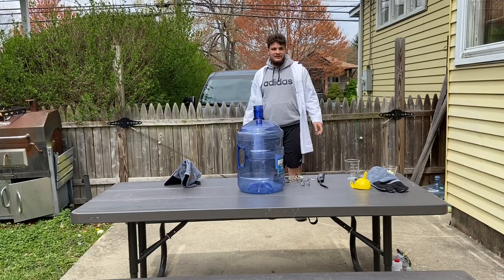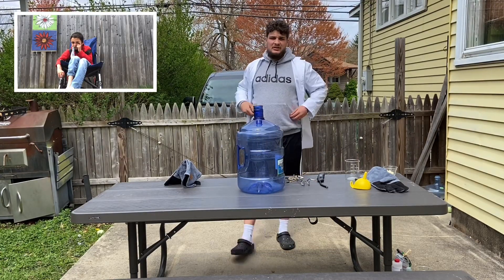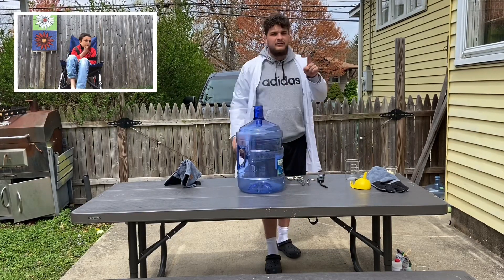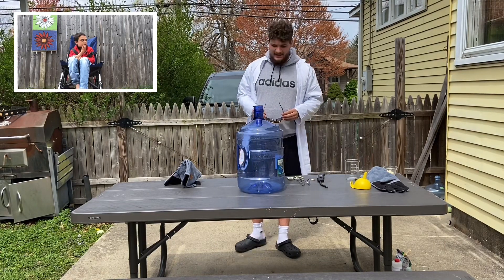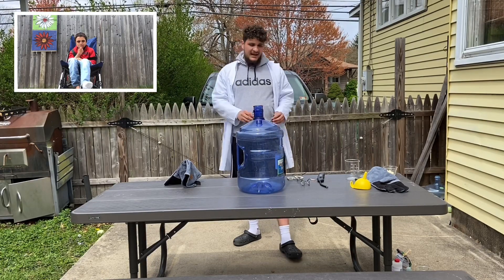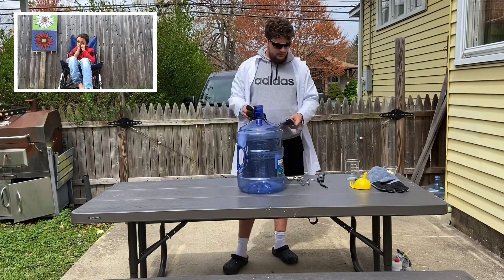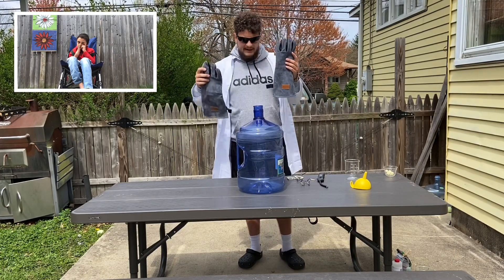All right, so it looks like things are back to normal — I'm in the science lab and Luke is in our super secret safe zone to keep him protected from this experiment. This experiment is very dangerous, so I need to remind you: do not try this at home. I'm going to take the safety precautions I need to, so I'm going to wear my safety goggles and my very important fireproof gloves to keep my hands protected.